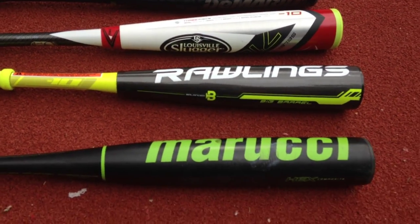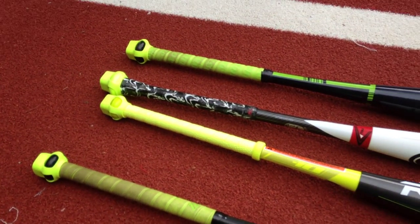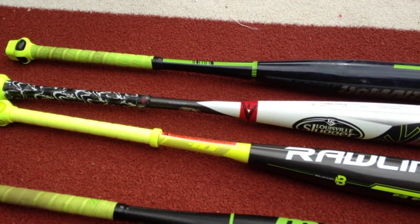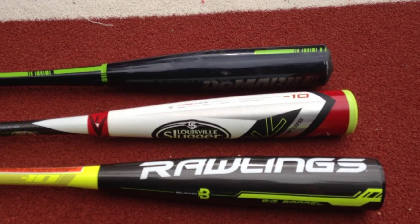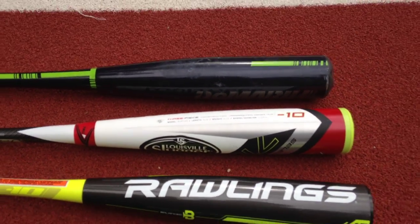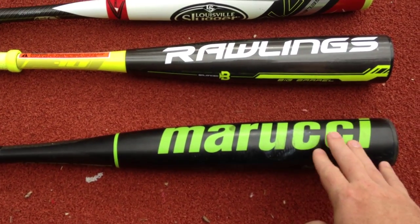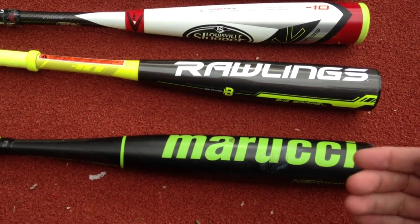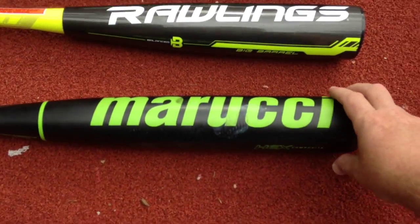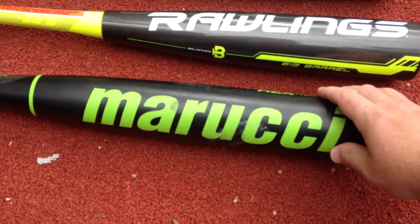When you look at different standards — and these are all literally bats put to 1.15 BPF bat performance factor standards — they actually build aluminum bats as close to that 1.15 out of the gates as possible, then they degrade over time. Whereas composite bats are built below that standard and over time build up to it. How long? It depends on the bat and manufacturer, but usually about 150 to 200 swings is what people say.